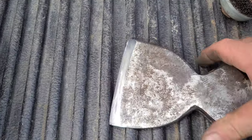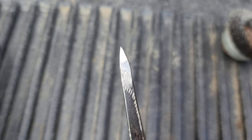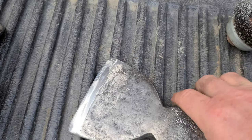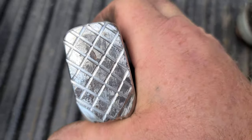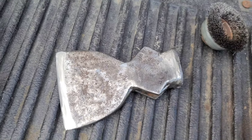We got it all cleaned up. We put in the right-angle edge, so we should be able to hand hone that now. We do have some rust divots, but that's okay — nobody's going to mistake it. That looks like a beaver tail.